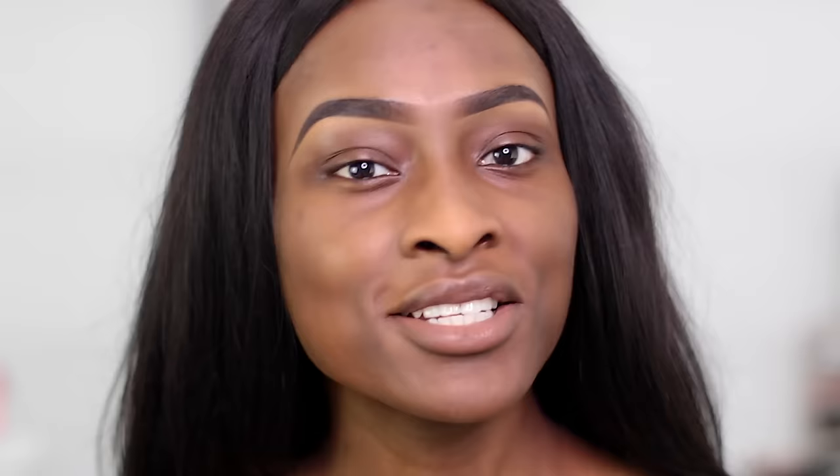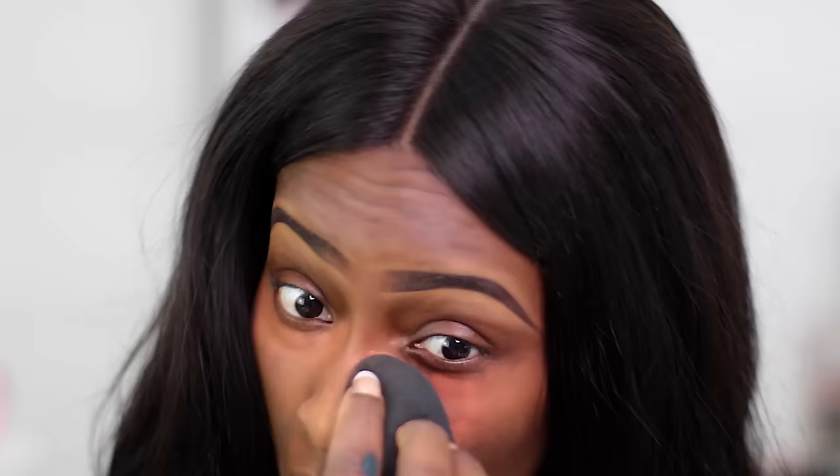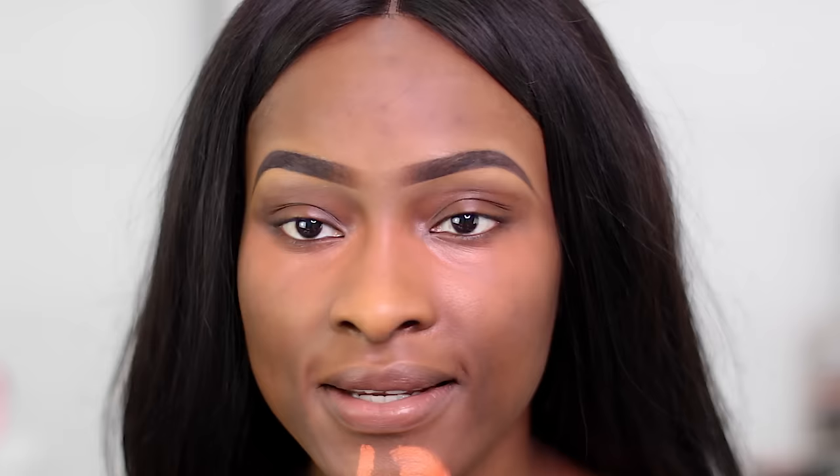First I'm going to colour correct — just for my under-eye and mouth area because I haven't been sleeping. This will help the foundation sit better and cover up those dark areas. I'm using the Ellie Girl orange corrector and just adding it to those areas.